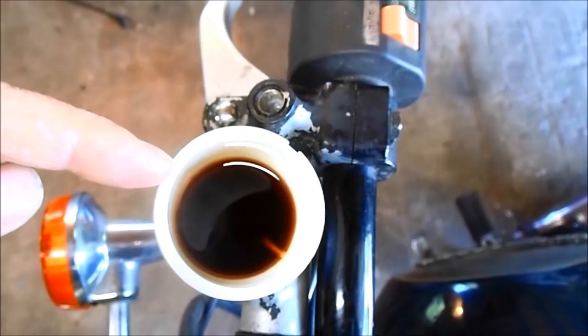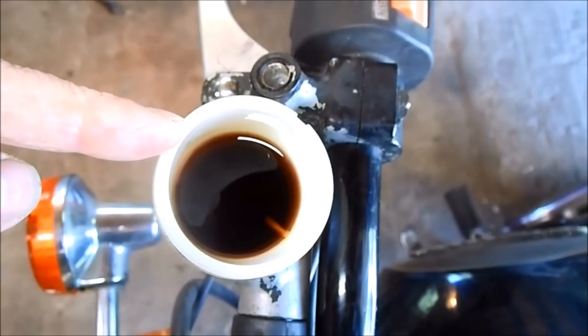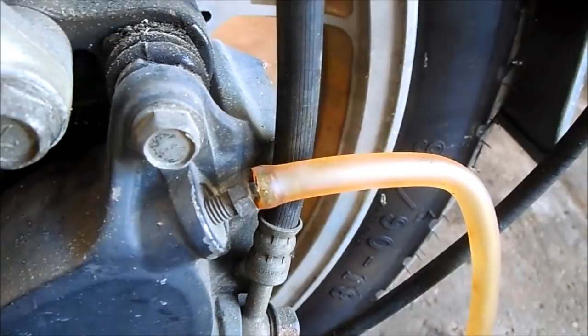To drain out all this old nasty brake fluid, we have to go down to the caliper. On the caliper, there's a bleed nipple with a cap on it. If you just pop that off, you can see where you can easily slip a hose on. I have my hose hooked up to my reservoir can, so when I loosen up this bleed nipple, the brake fluid will drain into my can. If you give the brake handle a few pumps, it'll start to flow.